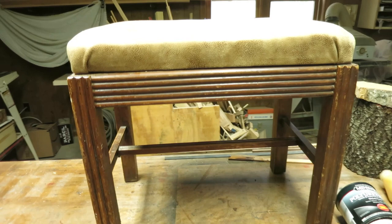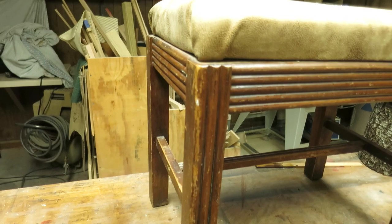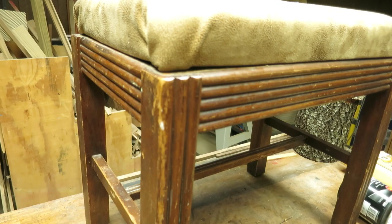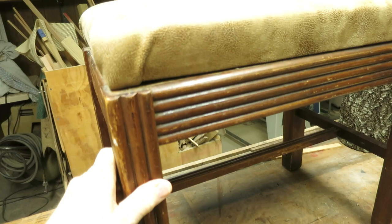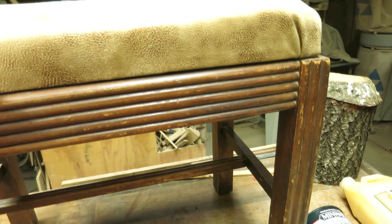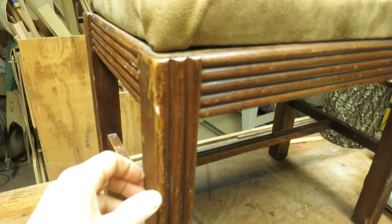Good morning. It's been a long time since I made a video. This is kind of a pro bono job for a friend. It's just a little bench-type stool. In the scheme of things, at a second-hand store it would probably be worth two or three dollars. But his dad made this, back in the fifties he thinks — from the style of it, I'd say late forties, early fifties. Value-wise to him, well, a lot of sentimental value.